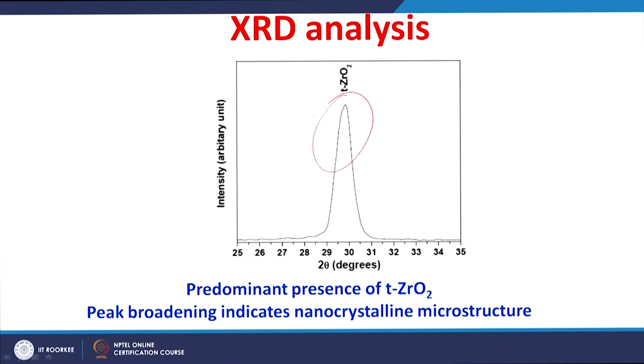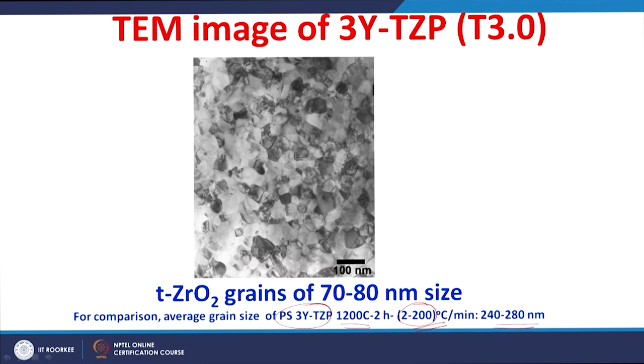We started with tetragonal zirconia powder and the same tetragonal phase was retained even after sintering. Peak broadening in XRD indicates a nanocrystalline microstructure, and the microstructure confirms grains of around 70 to 80 nanometers. SPS provides restricted grain growth due to high heating rates of around 600 Kelvin per minute, compared to the lower rates used in pressureless sintering.